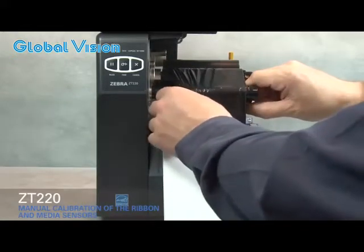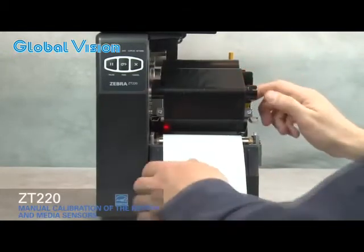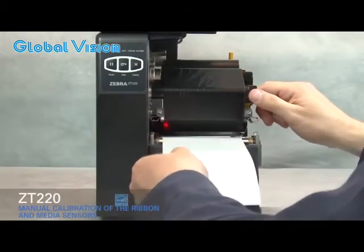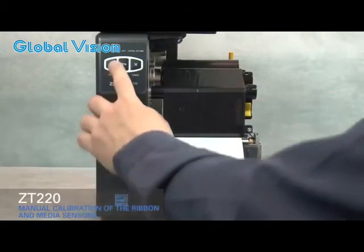Open the printhead and straighten the ribbon. Turn the ribbon spindle to the right to remove ribbon slack. Pull the media forward until the label is positioned under the media sensors. Close the printhead.